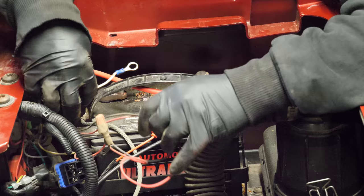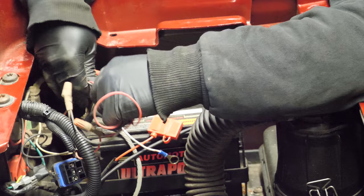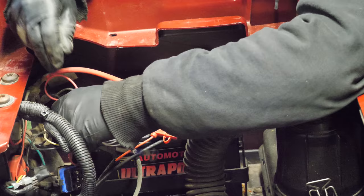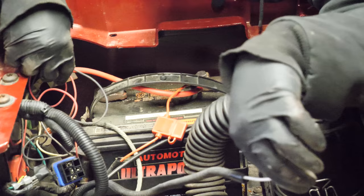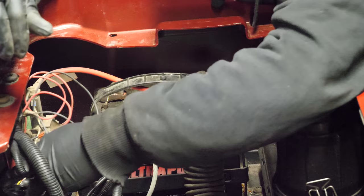This is an aftermarket light kit. This may be an aftermarket light kit, but it is definitely not part of the factory harness because it has its own battery connections here. That's what tells me it's definitely not tied into the factory harnesses. So it is an aftermarket light kit, for sure.